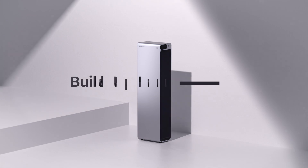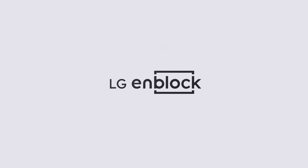Build up your energy. Enjoy the better home life. LG EnBlock.